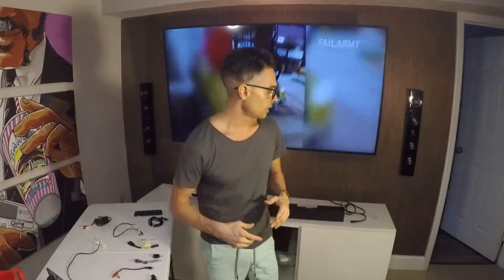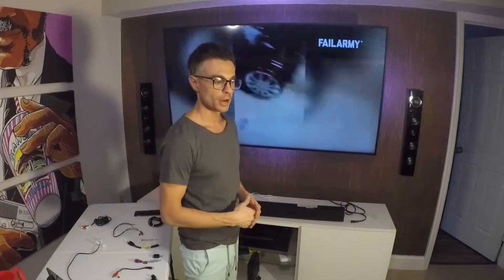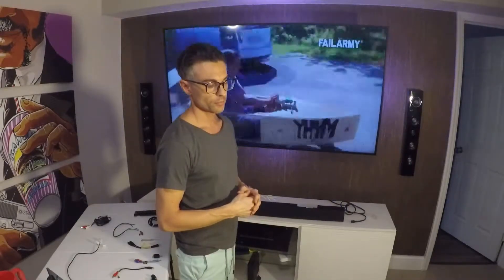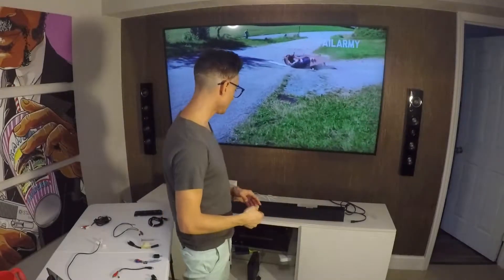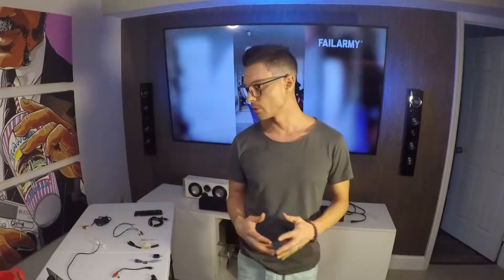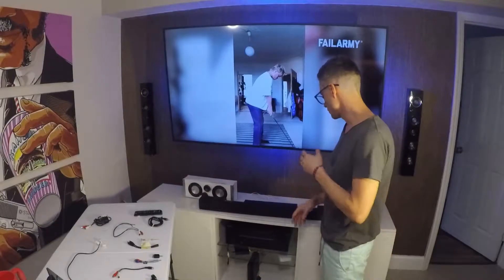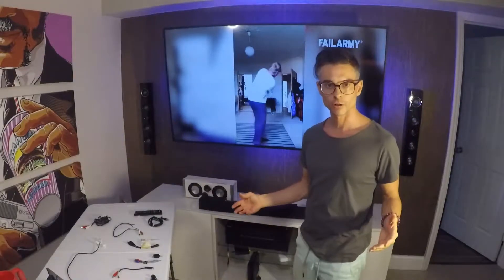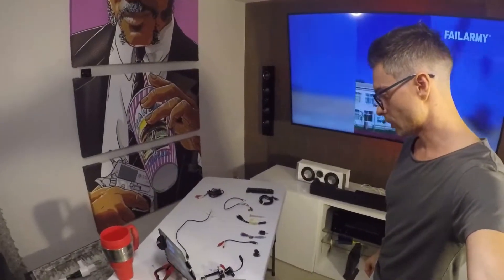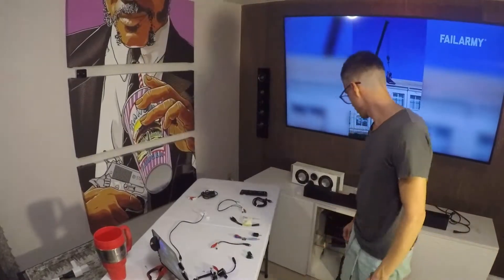Now, the first reservation I have is that the audio coming out of the receiver is amplified already. It's not like feeding a pair of headphones into the soundbar, where it's a low level amount of sound going in. So that's my first concern, but I wonder if I start off low, if it'll work.